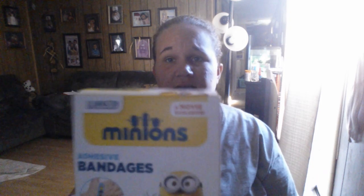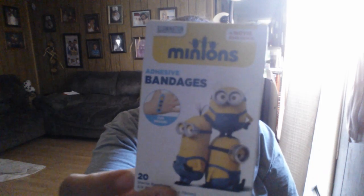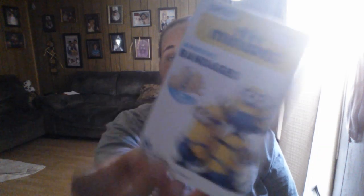We're going to start with the school supplies that I got. First I got Band-Aids — Minion Band-Aids — and there's 20 in a package. My son needed Band-Aids for school supplies, so I got those. He also needed tissues, so I got this little tissue box, and it comes with 85 in a box.